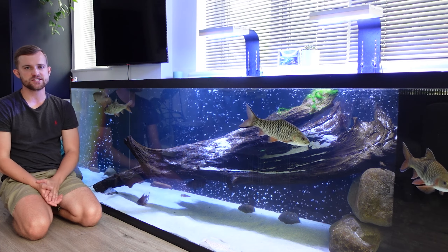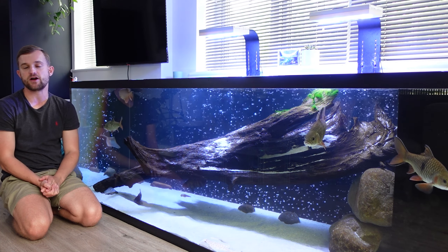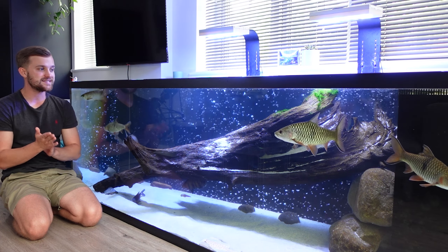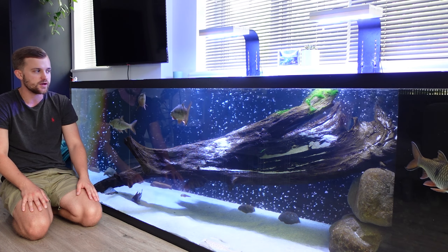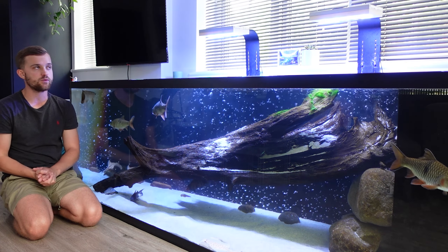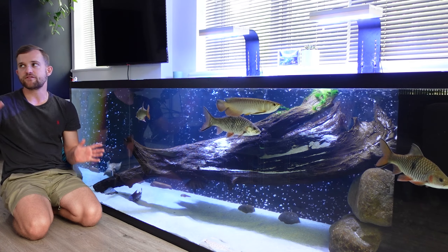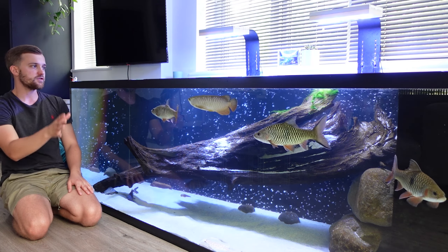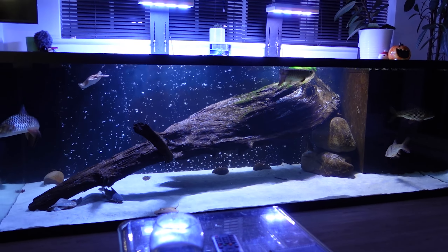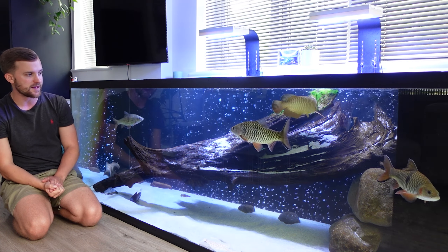A common question is why the tank is sitting on the floor rather than on a stand. I like to experiment and try new things. If the tank were on a stand it would block the windows and natural light, and positioning it on the other wall would mean facing into the apartment rather than out. With the sofa opposite, the two and a half foot height provides a really nice viewing platform.